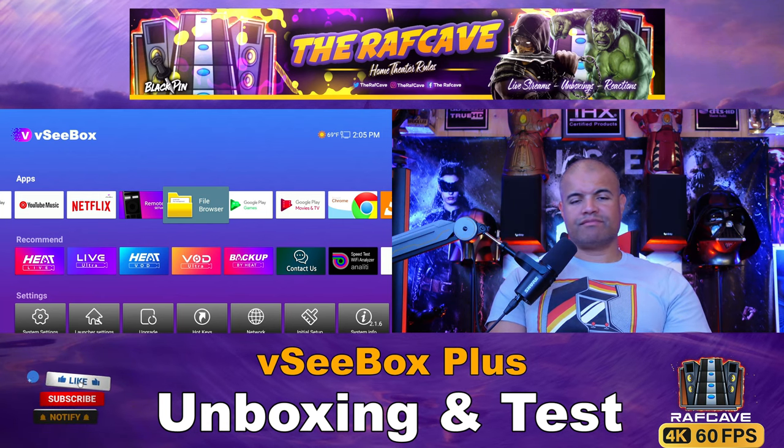I highly recommend this box — it's easy to navigate, clean, and very nice. The two downsides are not being able to select 8K output and no high-res audio, but hopefully those can be updated via firmware since this is a very powerful box. Thanks for watching — link in the description below if you want to check it out. Like, subscribe, share, and see you in the next one. Home theater rules!